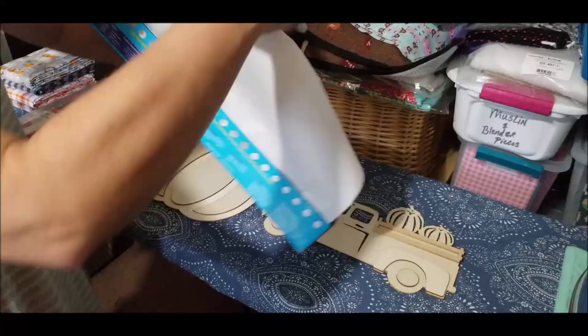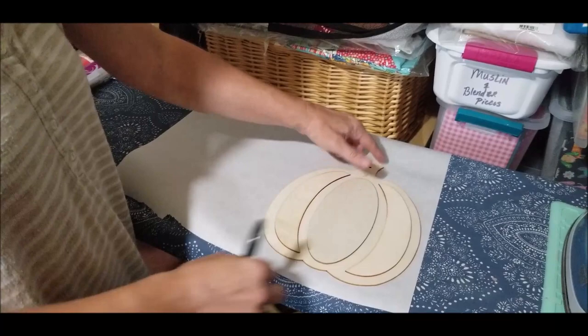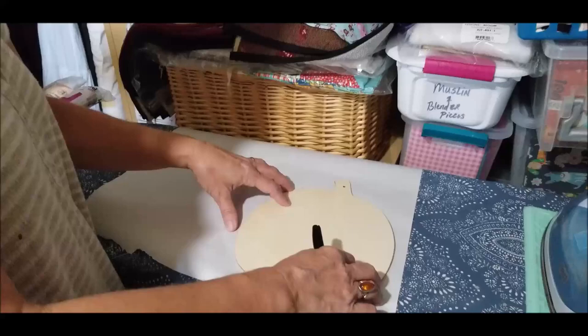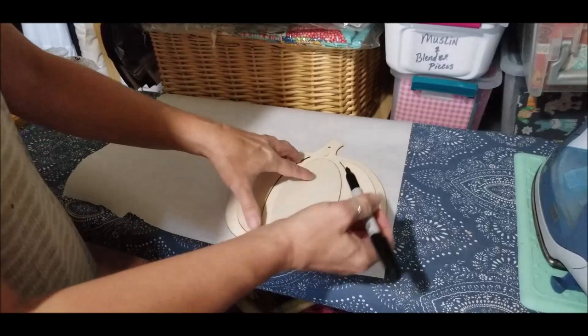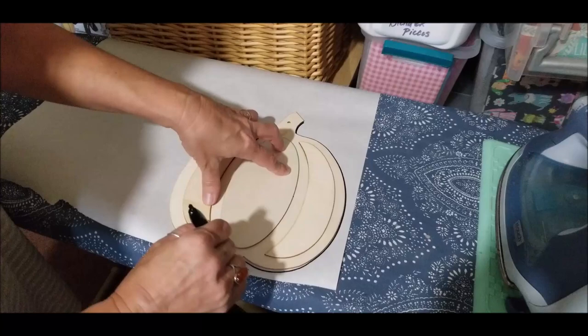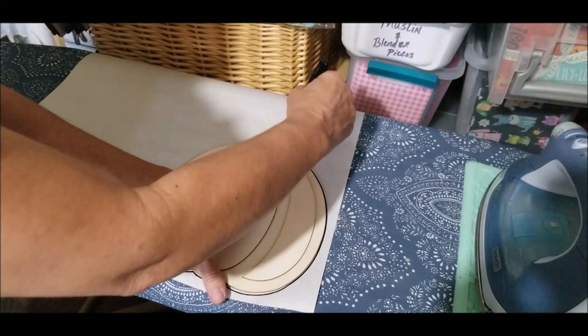The first one I'll show you is the pumpkin. Remember, if you want it facing a certain direction, go ahead and flip it when you trace it — however you trace it onto this paper is your pattern. Our coating is on the bottom. You can make the stem a different color, but for now I'm just going to get it drawn out and traced onto the paper, then do parts and pieces later.